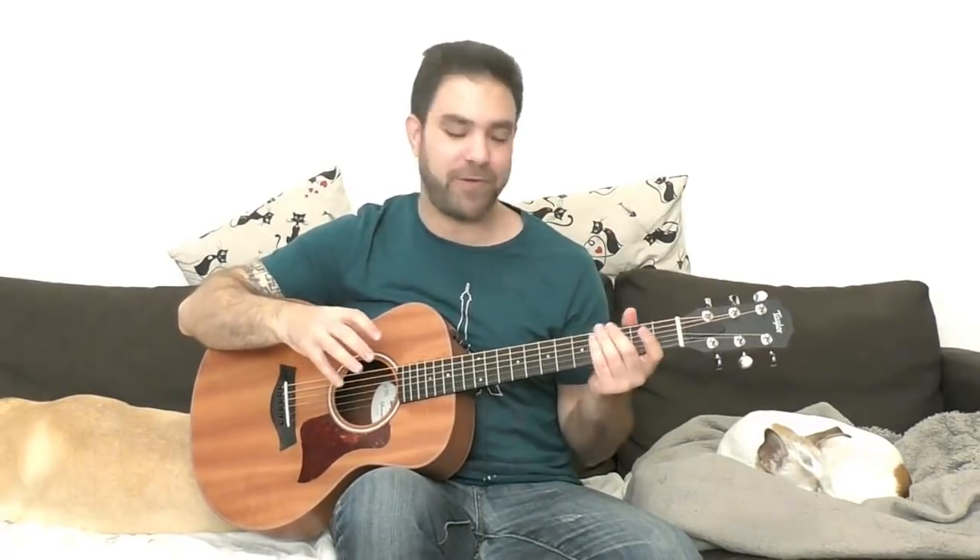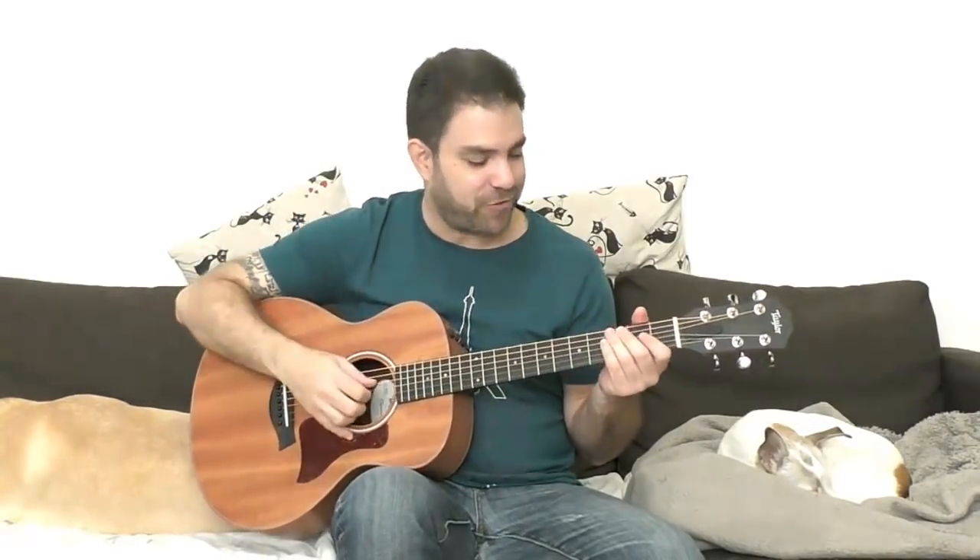Hey there Lick'n Riffers! How are you doing? Welcome to another awesome fingerstyle arrangement lesson right here on Lick'n Riff, in which we're gonna learn Bridge Over Troubled Water. I can guarantee that you're gonna thoroughly enjoy this, but first I have to play it for you so you can see and hear how it goes before we break it down lick by lick, chord by chord, finger position by finger position with tabs right here on the screen as usual. It goes like this, enjoy.